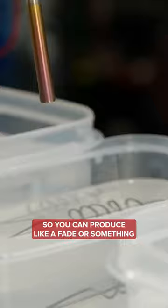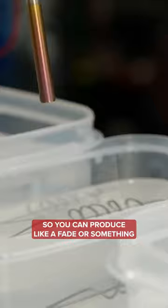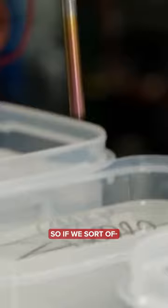So I start to get towards the gold. You can produce like a fade or something just by controlling how long it's in the bath for. So if we sort of dip it in and out like that, you get a little bit more exposure to the voltage at the bottom than at the top, and you can get a colour gradient.